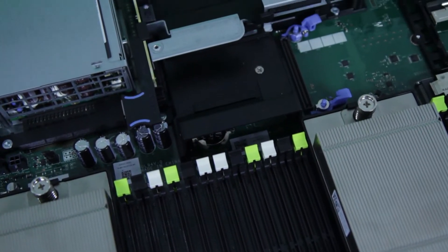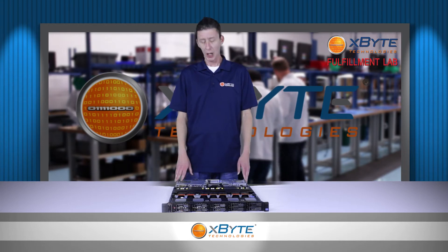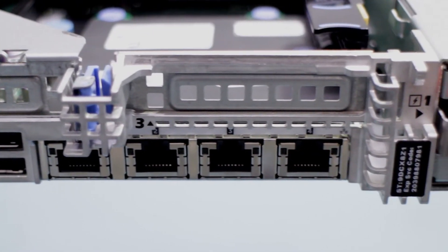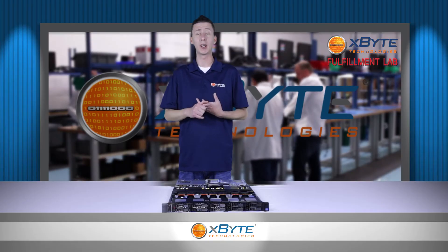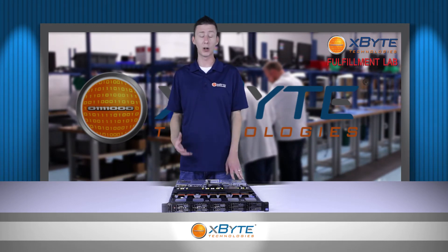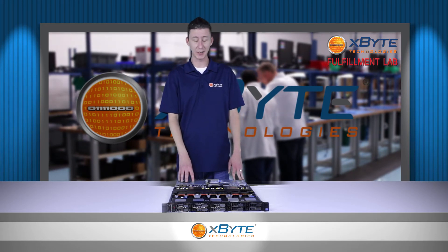As far as the I/O, the R620 comes with onboard quad port gigabit ethernet. You have up to three PCIe slots, and something to note is the chassis comes in either three half height or two full height PCIe slots. So if you're bringing over any cards from other servers or legacy cards, just keep in mind the size of your card and make sure you select an appropriate chassis.